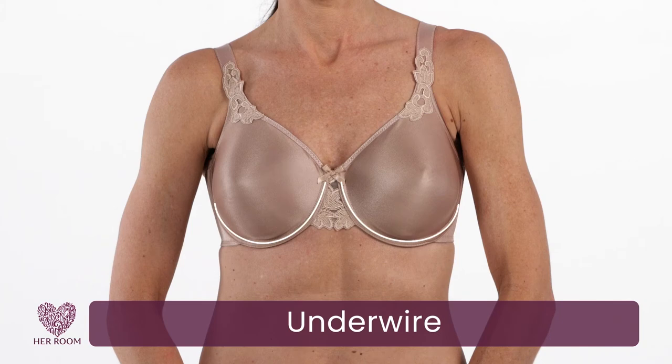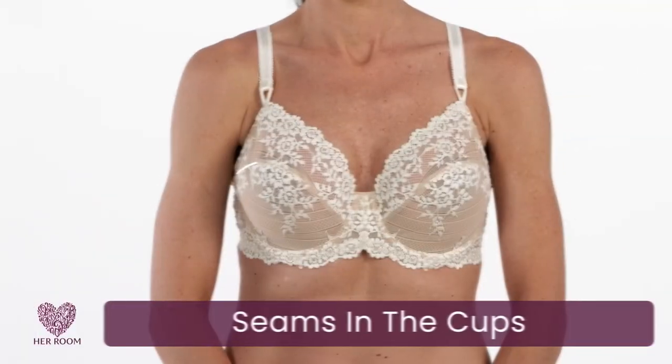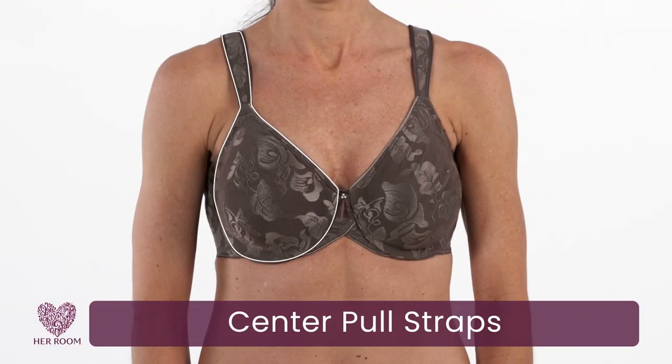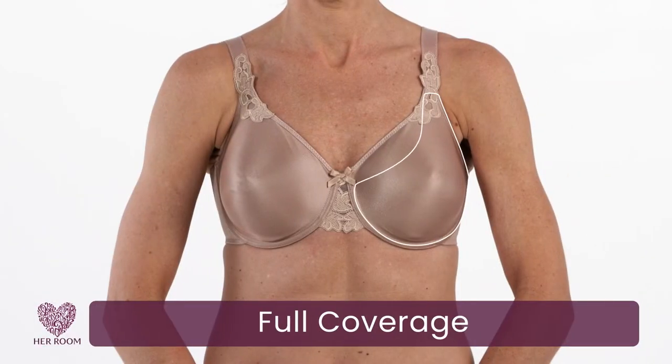An underwire will give you great support and shape. Seams in the cups, especially vertical seams, lift, shape, and give the best support. Side support panels bring breast tissue forward and out from under your arms. Straps positioned over the center of the cups, called center-pull straps, give the best lift.